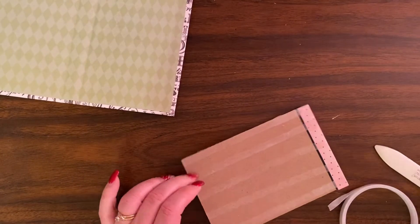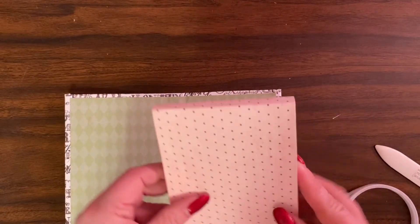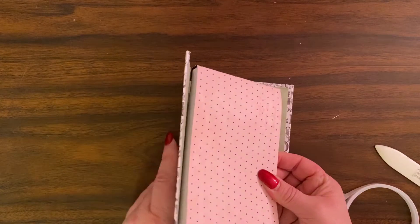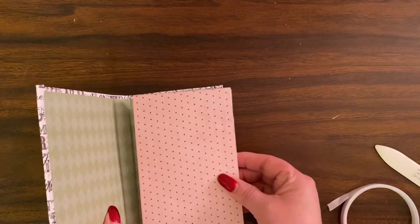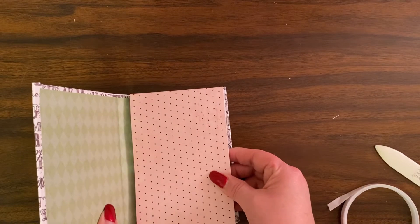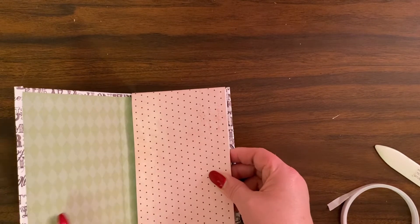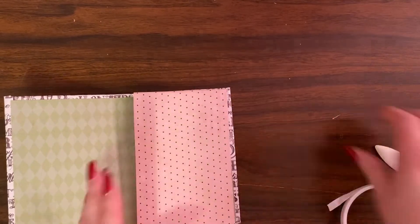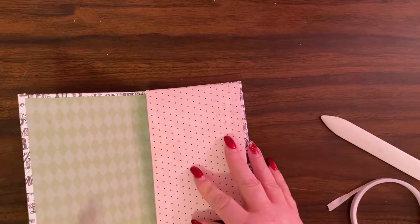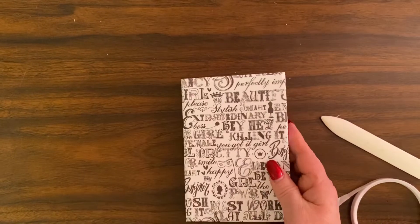Now that is all sticky, we're going to put this down on this side of the book and try to line it up with where the score line is. And there we go — now we can decorate!